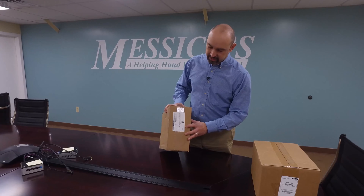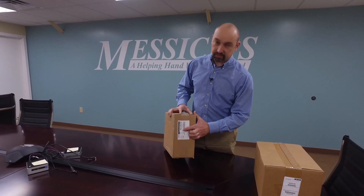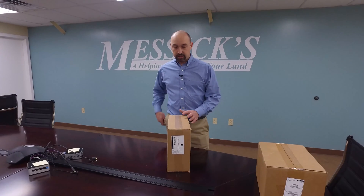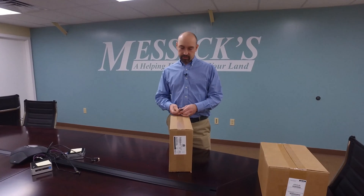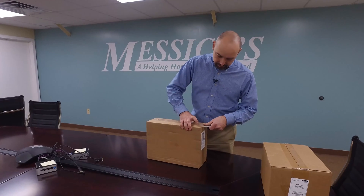One thing to point out here is the part numbers listed here and then your serial number. That's something to keep note of in case you have a warranty claim — you want to have your serial number handy so that you can get that taken care of efficiently. So let's go ahead and open up the box and see what we got.